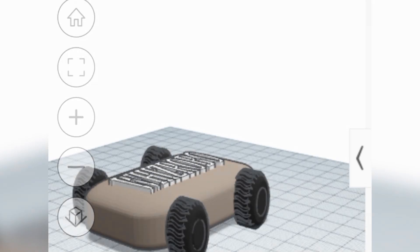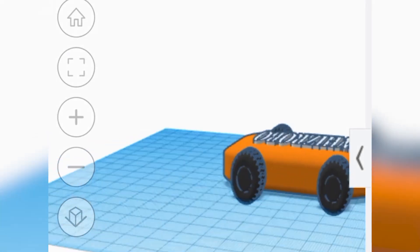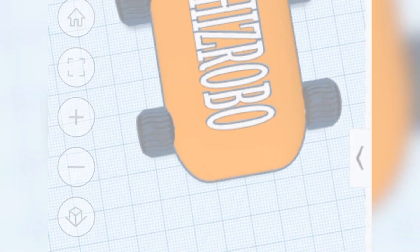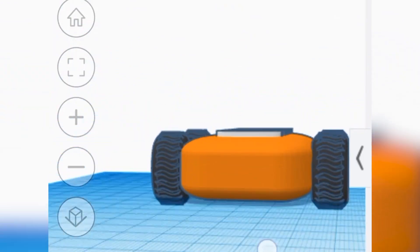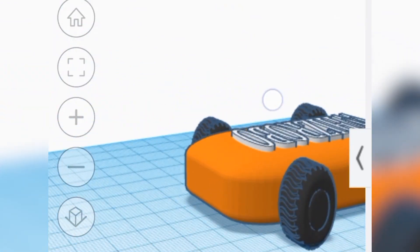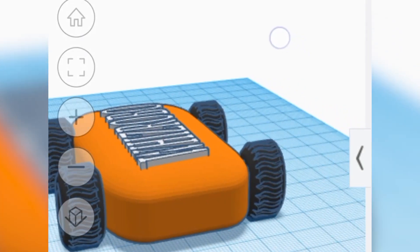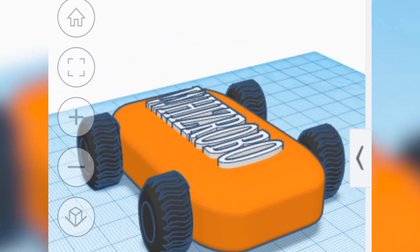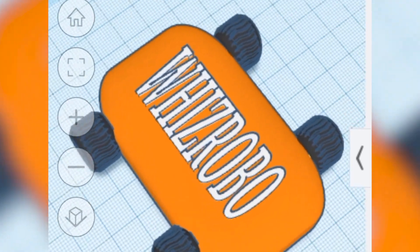Thank you. Hello! My name is Saheb Jok and I will be the one explaining the electronics part of the robot.